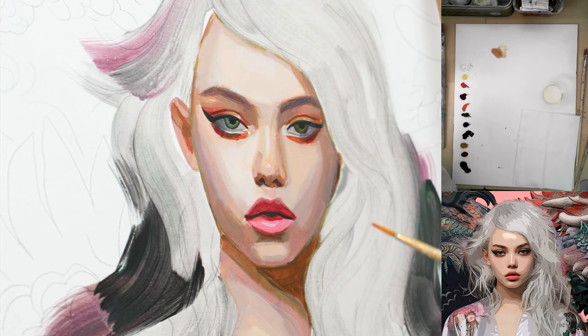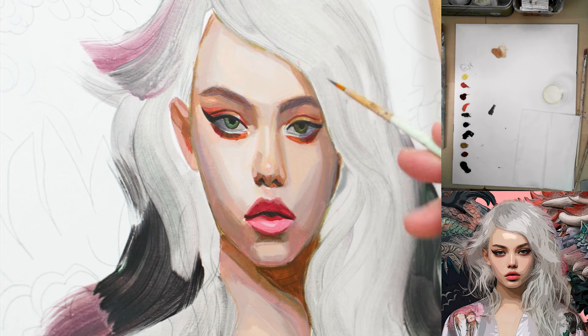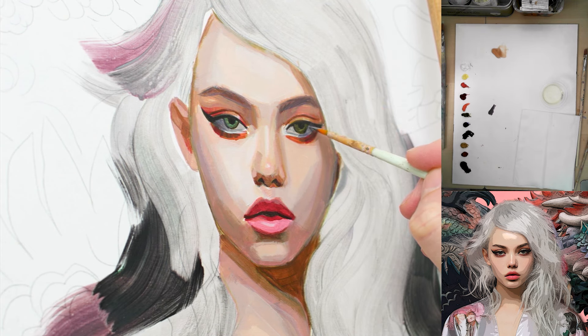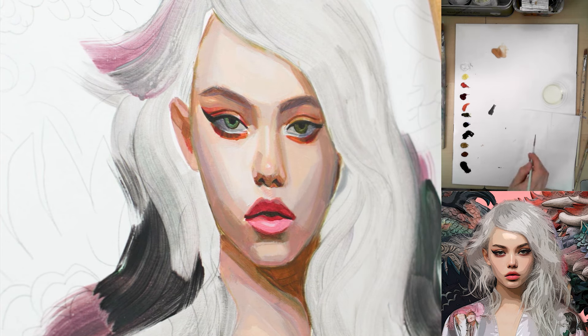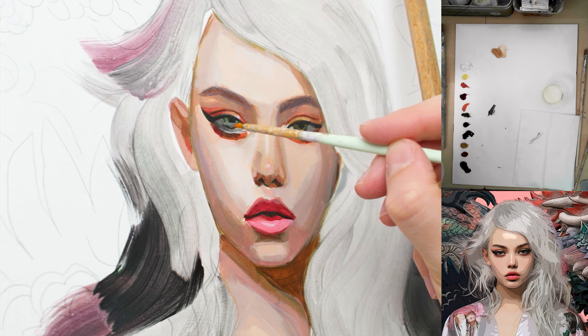I like to start with the eyes first — they're the most important part of the portrait, and currently they bother me the most. I'm going to mix a color for the eyeballs. I'm using my watercolor brush again because it has the right size and it's a detail brush. It's not great for your brushes, I admit, but watercolor brushes aren't that expensive, and I have a few cheap ones I can throw away if needed.